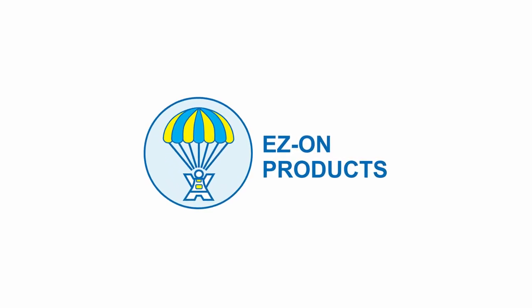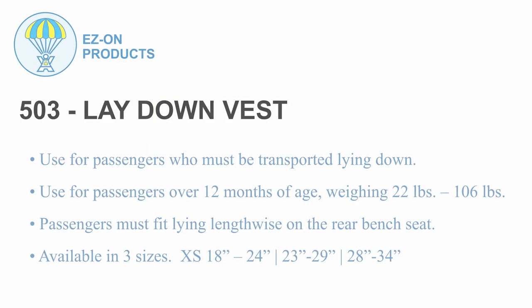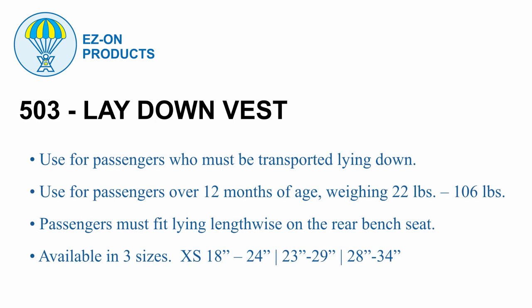Easy On 503 video instructions. The 503 is for passengers who must be transported lying down. Passengers must be over 12 months of age, weighing between 22 and 106 pounds. Passengers must also fit lying lengthwise on the rear bench seat. This product is available in three sizes: extra small, small, and medium.